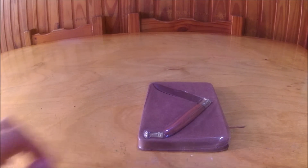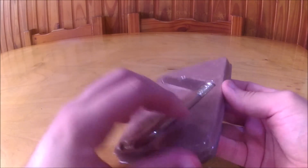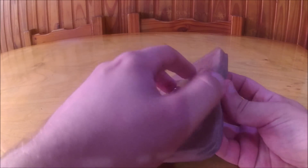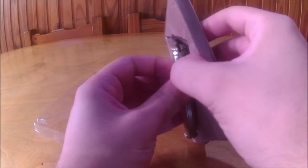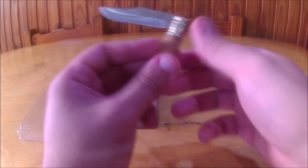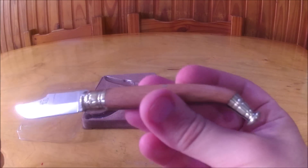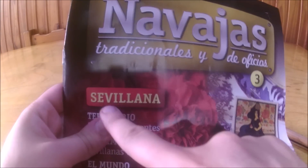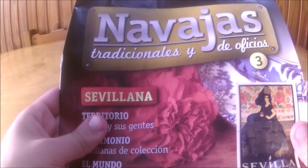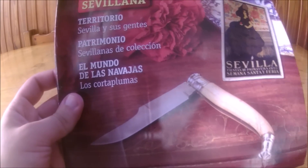Friends, here we are. This is the navaja in question, inside this little box with a plastic lid. Let's take it out carefully. There it is - this is the navaja in question. Apparently it would be a sevillana, as the magazine itself says right there. Even in the photo it looks exactly as shown here.